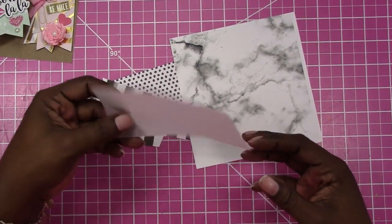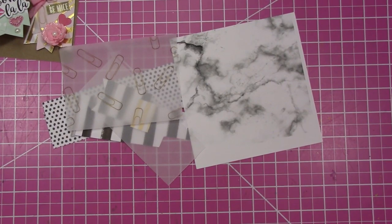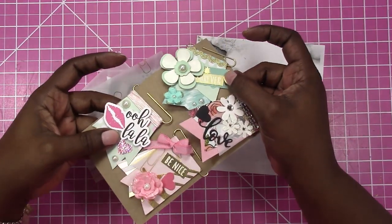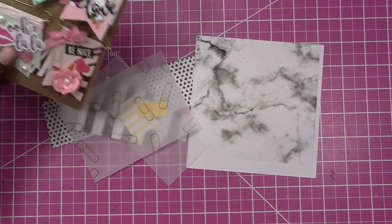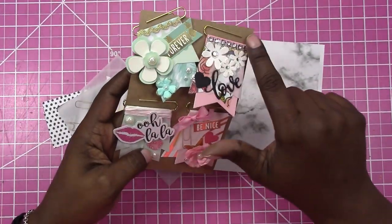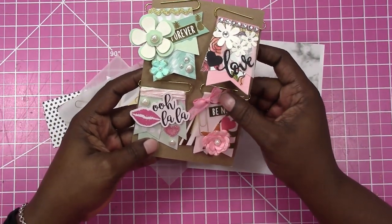I also have a piece of vellum — just plain vellum — and a piece of scrap printed vellum. I have a piece of gold stripe paper. For my sentiments, this one is actually a die cut that I made myself. This one is from a sticker sheet from Dollar Tree, and this is just a die cut from a metal die in my stash. I also used a paper punch for the hearts. The flowers, pearls, and this ribbon are all from my stash — I just tied the bow.